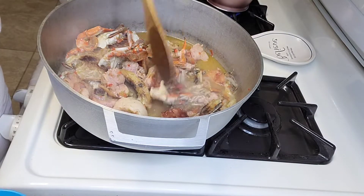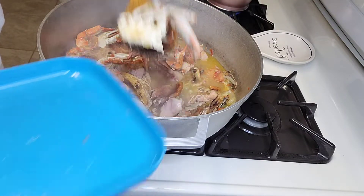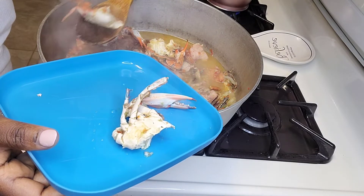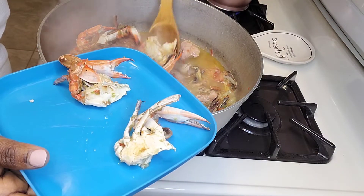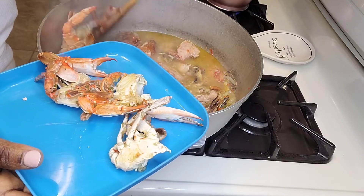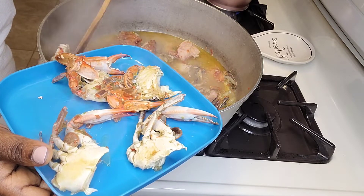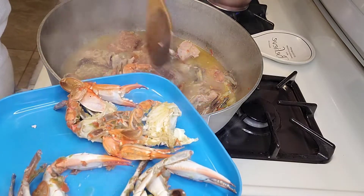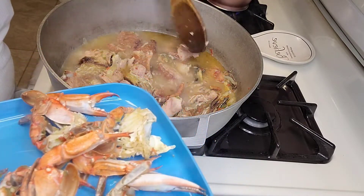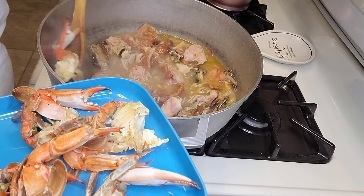My meat is already boiled — I'm taking out the crab. The purpose of taking it out is when you're cooking seafood you don't want it overboiled. I'm still gonna boil the other meat in the pot a little bit more, so I'm removing the crab and I won't put it back until I'm ready to add the oil to the soup.